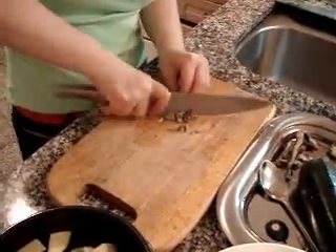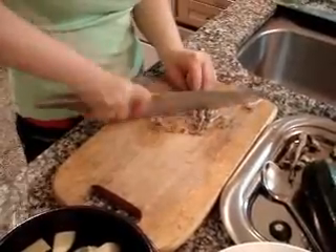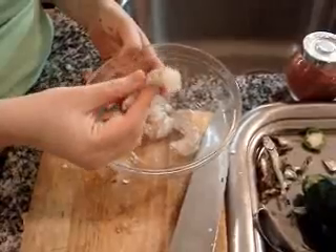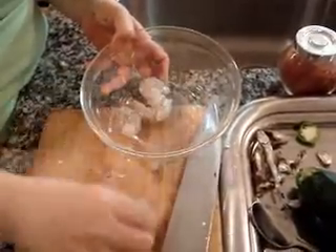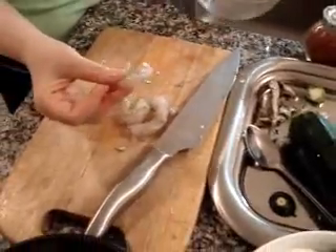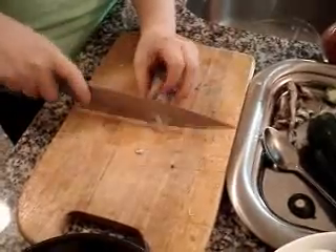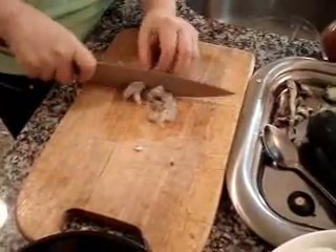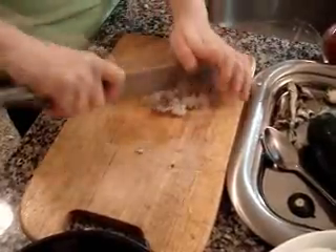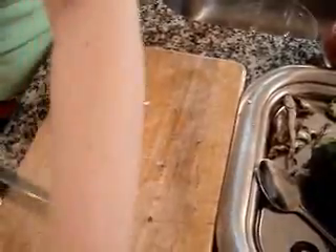Using your knife, put it here. This is shrimp — five shrimp. Already peeled off the shell. And chop it. Put it here.